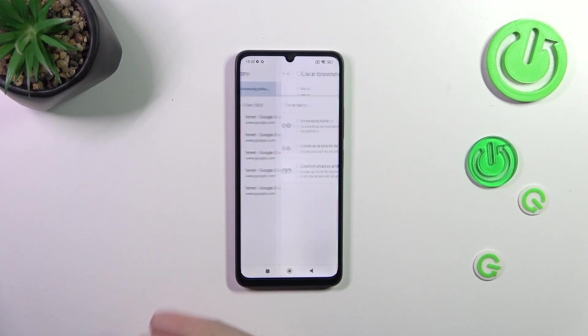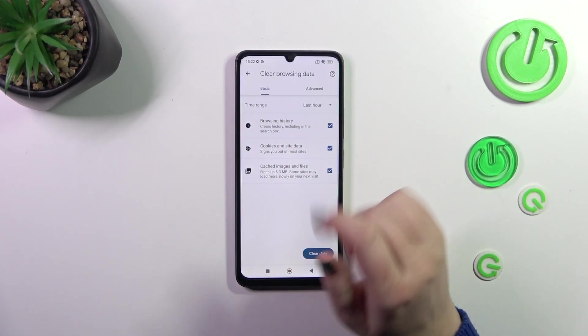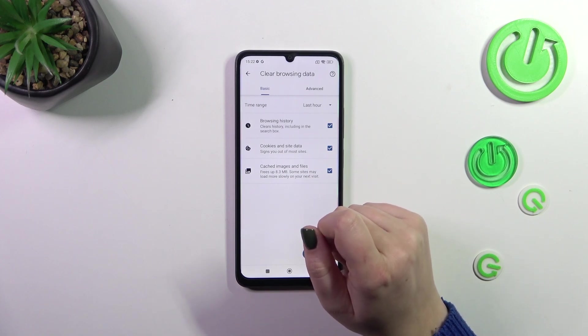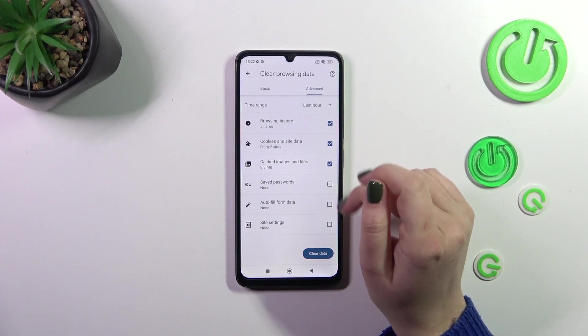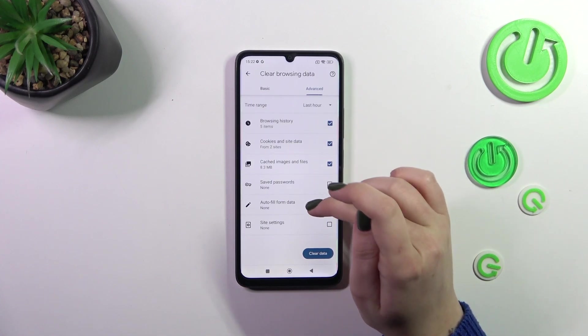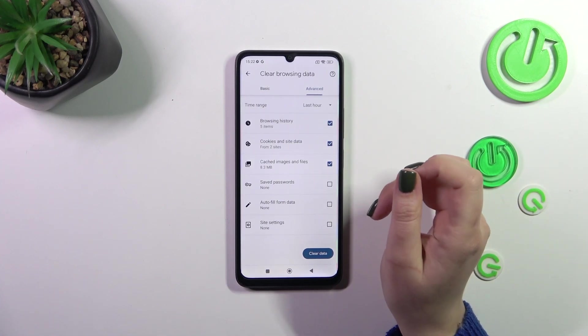So let's simply tap on this option at the top. As you can see, we've got some basic and advanced options. In Basic we've got browsing history, cookies and site data, and cached images and files. In Advanced we've also got saved passwords, autofill data, and site settings.